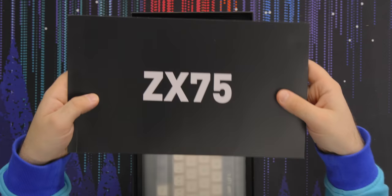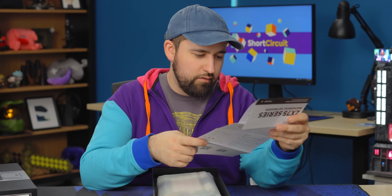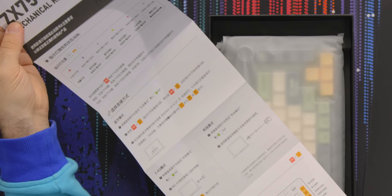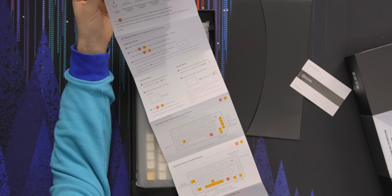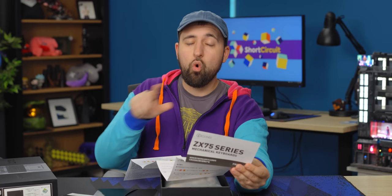ZX75 — what's in here? A little envelope with some quick start stuff. It's mostly in what looks like simplified Chinese, but the back is English — just a bunch of indicator light status stuff and how to do the wireless things. You can do 2.4 gigahertz or Bluetooth, which is very handy. If you're doing the 2.4 gigahertz, it stays at the 1,000 hertz polling rate. That's totally fine for typing, but you probably don't want to game on this thing if it's in Bluetooth.